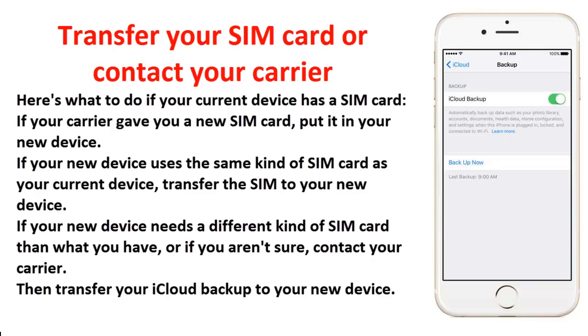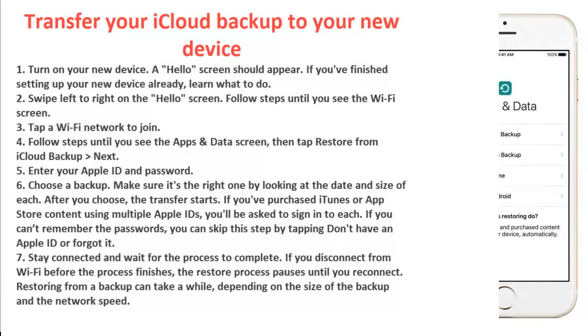Next, transfer your SIM card or contact your carrier. If your carrier gave you a new SIM card, put it in your new device. If your new device uses the same kind of SIM card as your current device, transfer the SIM to your new device. If your new device needs a different kind of SIM card than what you have, or if you aren't sure, contact your carrier.